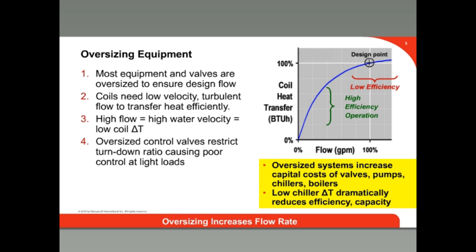It can be a very expensive mistake to undersize an HVAC system, and oversizing to avoid this takes place very often. An oversized system will increase the flow through the system, increase the velocity, and result in poorer zone control and higher capital costs. Coils need turbulent flow for maximum heat transfer. When the water flows at higher velocities, the flow is laminar, and surrounding the flow is a boundary layer of water that acts as an insulator. So water goes through the coil without good transfer of heat, resulting in a lower delta T at the coil.